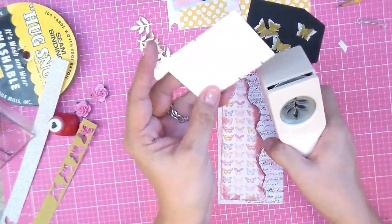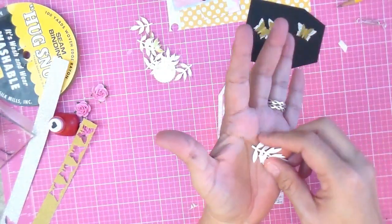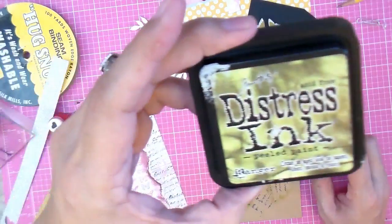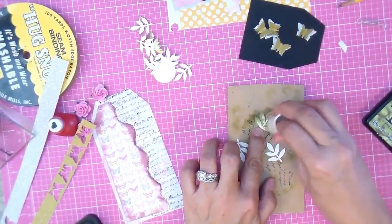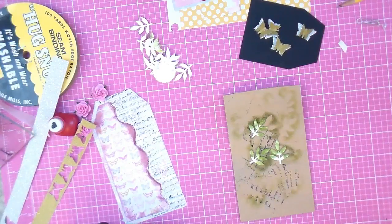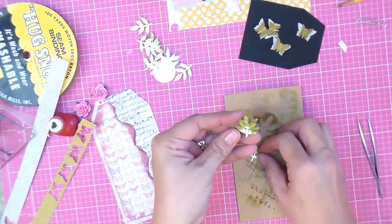This Martha Stewart leaf punch — I'm pulling out all the old punches I've had laying around collecting dust. I've had it forever. I cut three this time and I'm going to use Tim Holtz distress ink called Peeled Paint with a little dabber, dabbing the edges and tips of the leaves but leaving the centers white just for contrast.